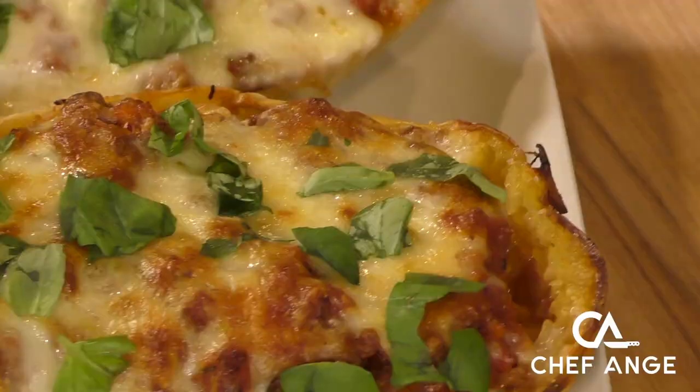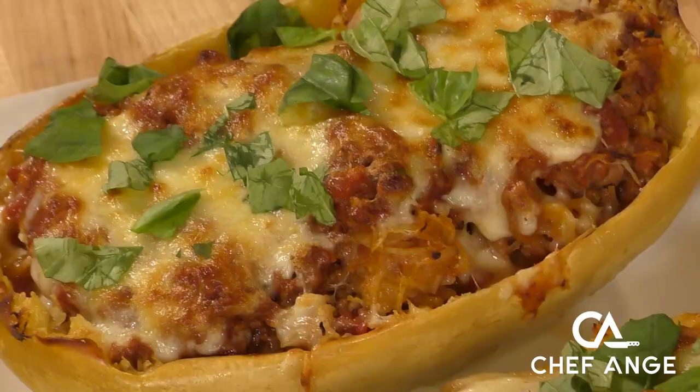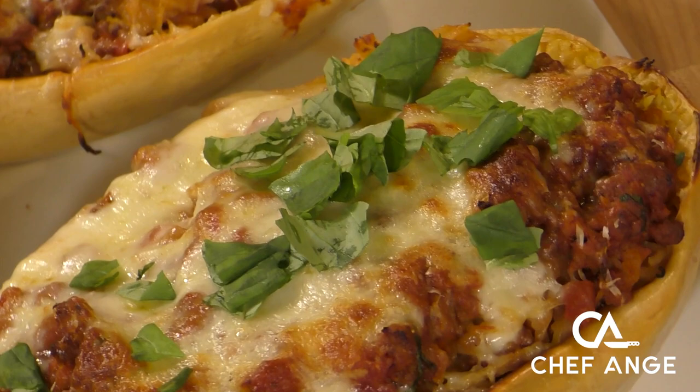Hi, I'm Chef Ange. Welcome back to my channel. On today's episode, I want to show you how to make this amazing, delicious, and healthy spaghetti squash bolognese. If you've got any chance of eating healthy, you're going to have to have some tasty vegetable dishes under your belt, and this is by far one of them. Made with a delicious meat sauce, you're going to wonder why you haven't had spaghetti squash sooner.